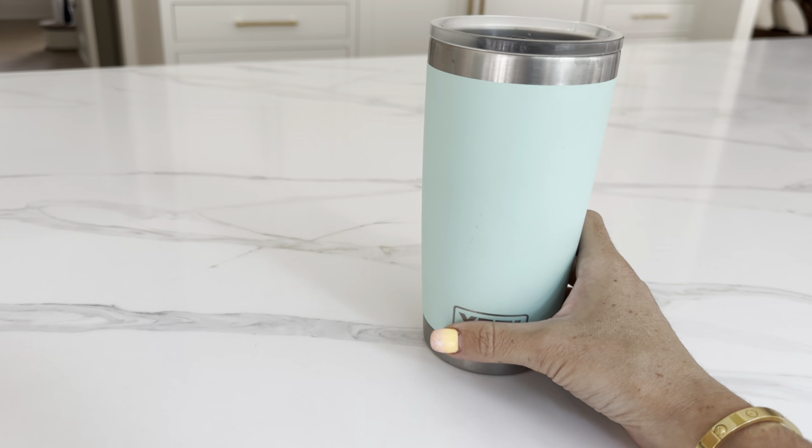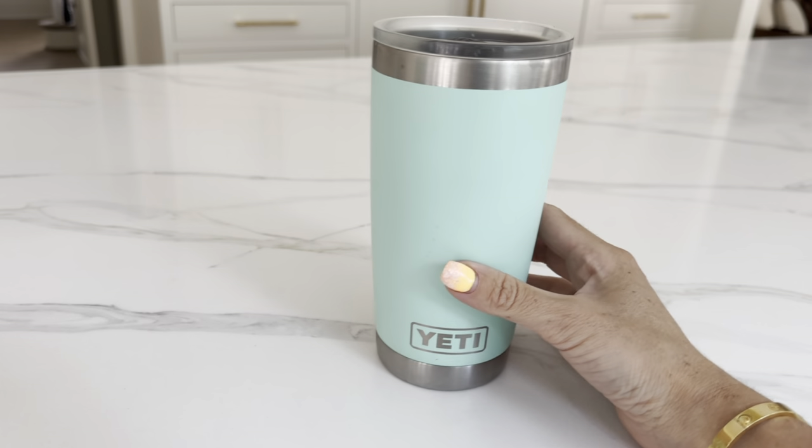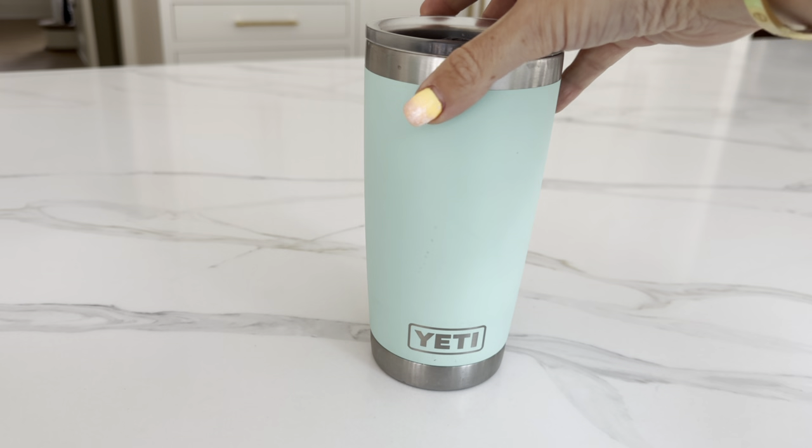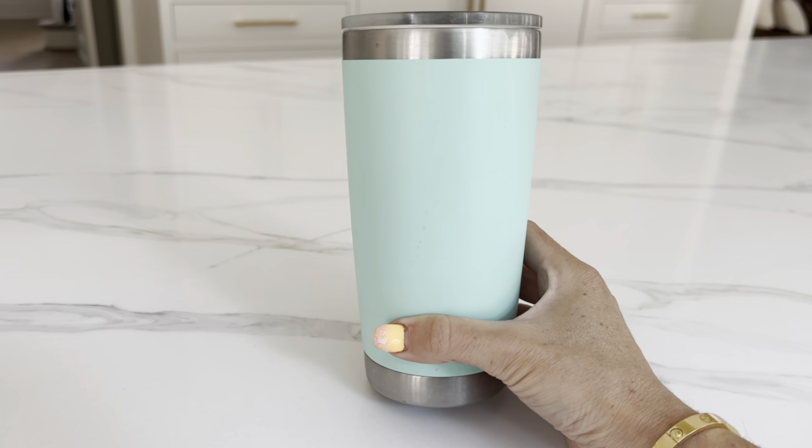It's also great for not only water, but my husband uses this one a lot for coffee. The smaller size is great for that. This color is seafoam.